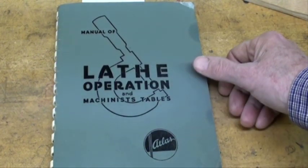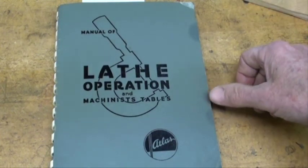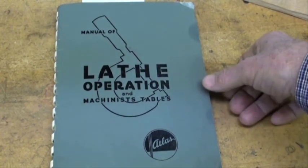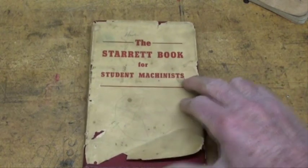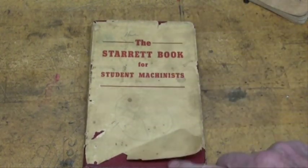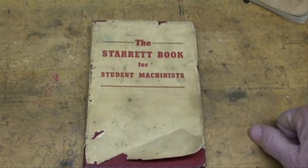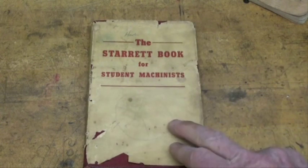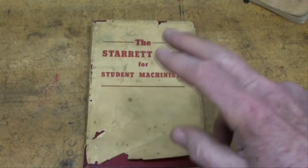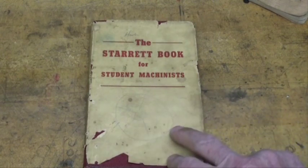Look up Lindsay on a Google search and you'll find that if you don't already have their catalog, there are many wonderful publications in there on metalworking. Here's another good one you might find — it's a little hardbound book. I think Lindsay might have this in paperback: 'The Steric Book for Student Machinists.' And there are several others you're going to find in the Lindsay catalog, so check that out.